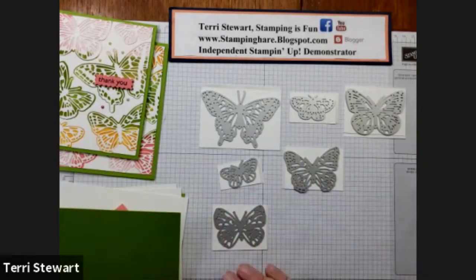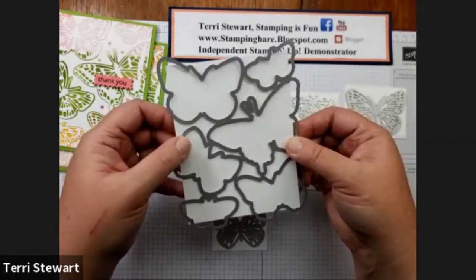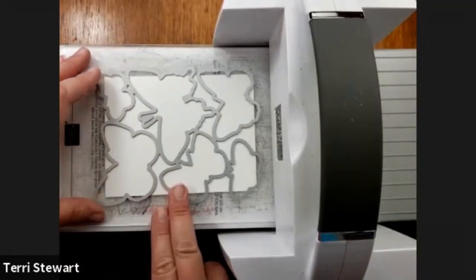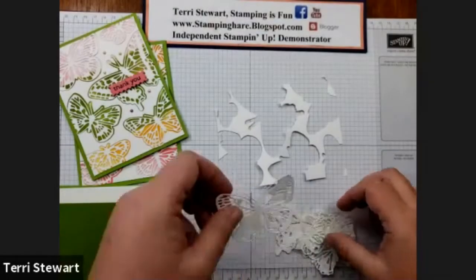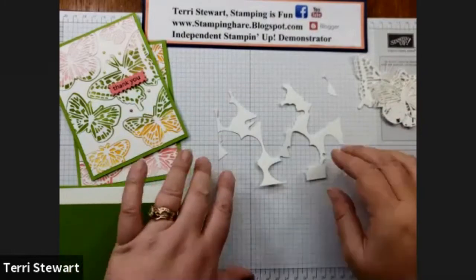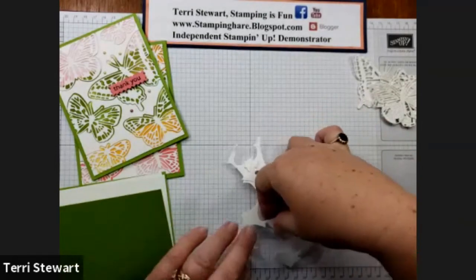Now that I have the adhesive sheeting on the back of each piece of cardstock, I'm going to run it through my cut and emboss machine. I'm also going to cut one of the pieces of white cardstock with the Brilliant Wings dies. After die cutting, I have my butterflies with the adhesive backing and the remaining piece. Once I remove the solid butterflies, I kept the small pieces that were left — these three pieces and this larger piece. I'm going to set these aside while I do some stamping.